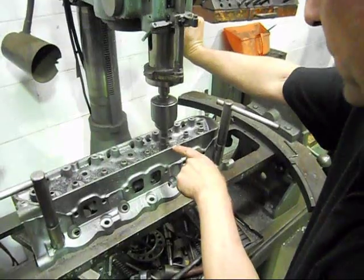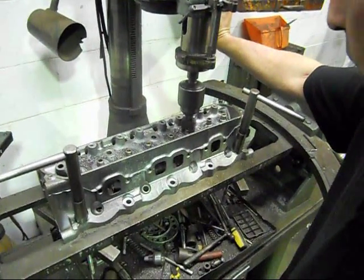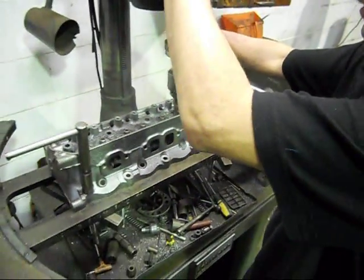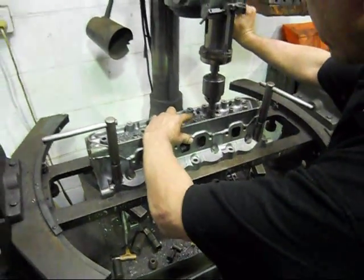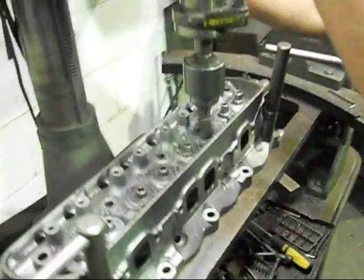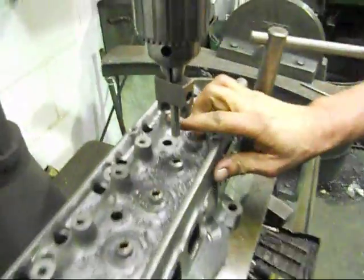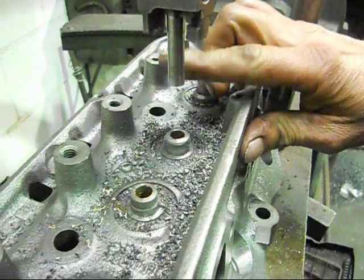As you can see, the cutter at the same time is not only bringing the outside diameter of the valve guide down, it's also bringing the length of the valve guide down, so we get more clearance from underneath the retainer to the top of the valve stem seal. There we go — that's all done, so we've got maximum clearance now, and our valve lift.